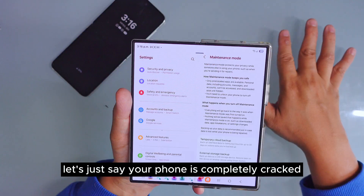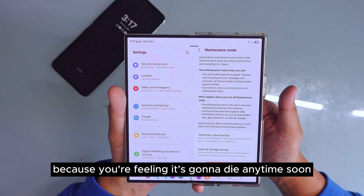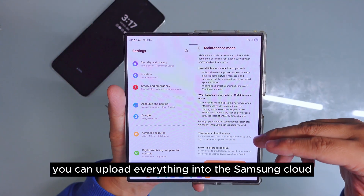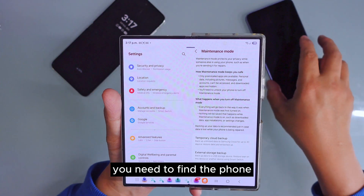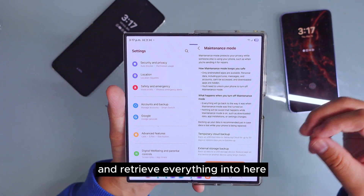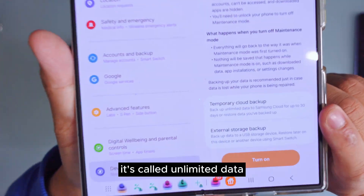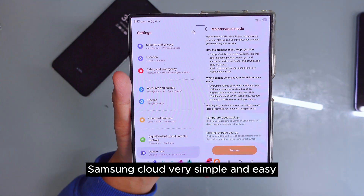If your phone is completely cracked or not working and you want to back up your device, did you know Samsung account allows you 30 days of unlimited storage? For example, if your phone has 200 gigabytes, you can upload everything to Samsung Cloud for 30 days. After 30 days, get a new phone, log into the same Samsung account, and restore everything. Even 300 gigabytes — the whole amount goes there. It doesn't matter how much data; it's called unlimited storage on Samsung Cloud.